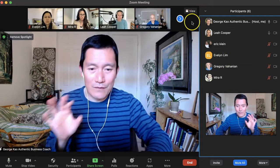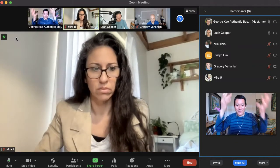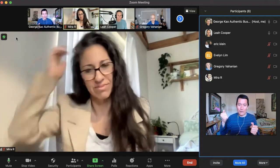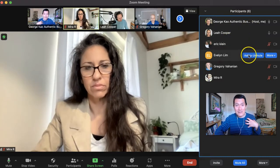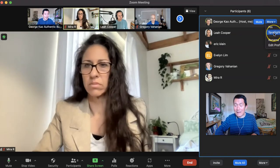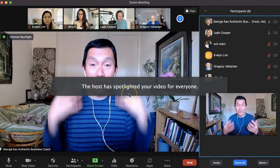Another important thing I didn't show you: I first spotlighted myself for everybody. If I click on Remove Spotlight, it just randomly puts the last person who spoke — Mira, you're actually being spotlighted right now. So before we start the recording, I need to spotlight myself as the main speaker. On the right-hand side, click on More next to your name and click on Spotlight for Everyone. Now I'm spotlighted.